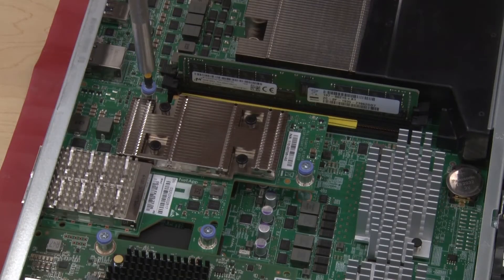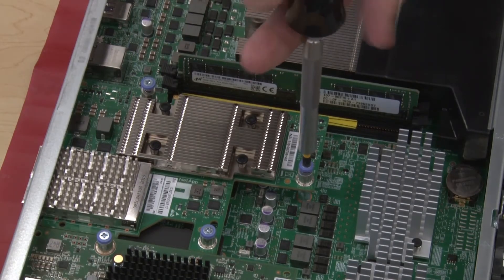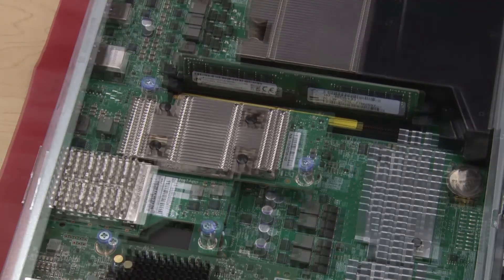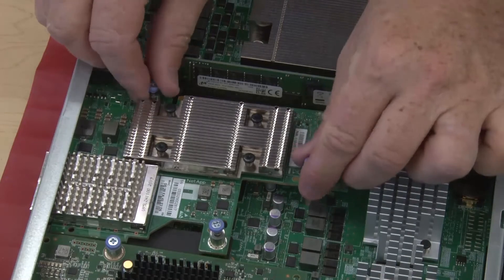Loosen the thumbscrews that secure the HIC to the controller. Lift the HIC up out of the controller.